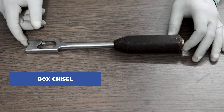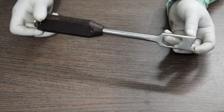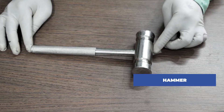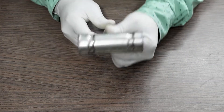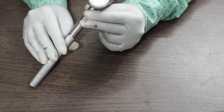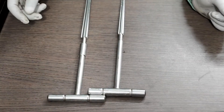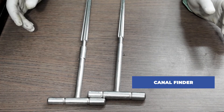Now let us understand all the instruments required to do the surgery. First we start with a box chisel, next a hammer, and then the canal finder, which is also called a straight hand reamer.